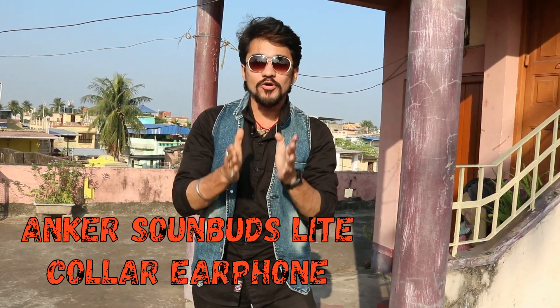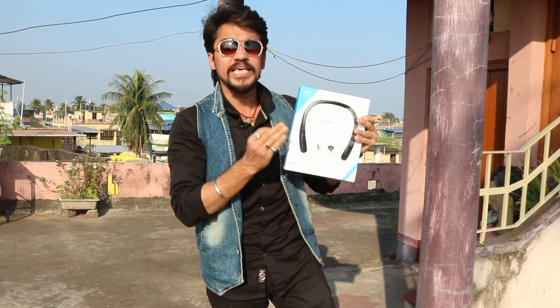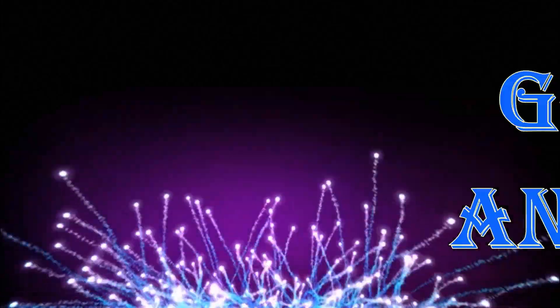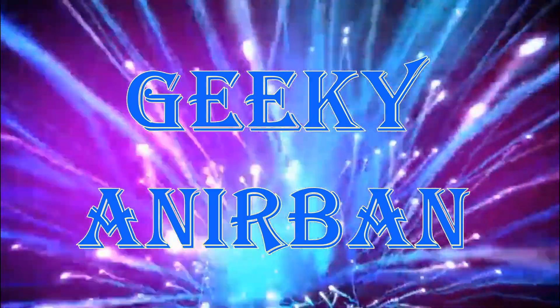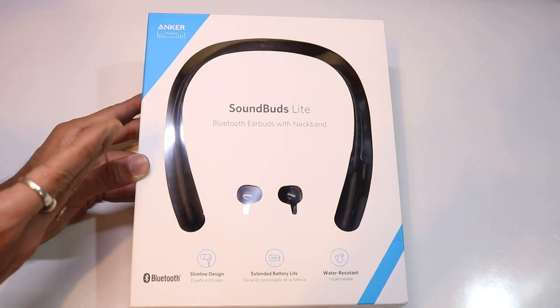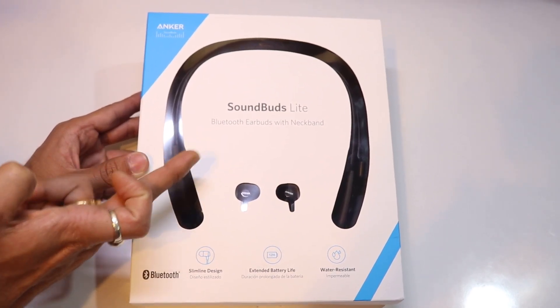Hey, I am your host Yannir Brahan and today I am going to give you the full review of the Anker Soundbuds Lite, which is a very unique earphone — it's a neckband earphone. This is the Anker Soundbuds Lite Bluetooth earbuds with neckband earphone.